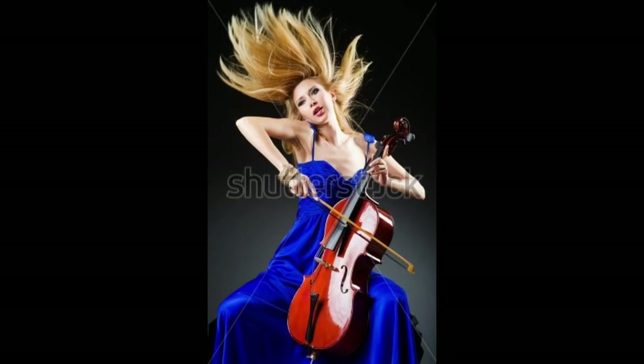Everything about this picture seems wrong to me — the way she's holding the bow, the place where she's playing right up top on the fingerboard, and the fingerboard itself seems very strange: very lifted, very far away from the body of the cello.